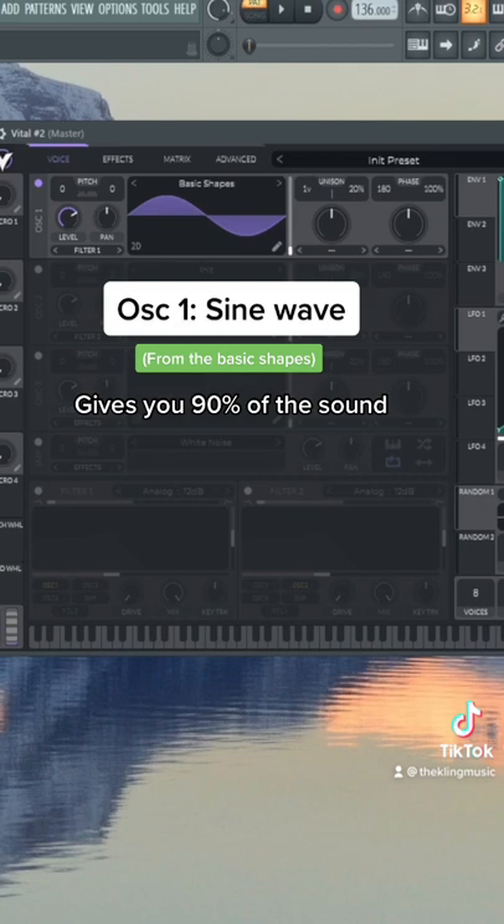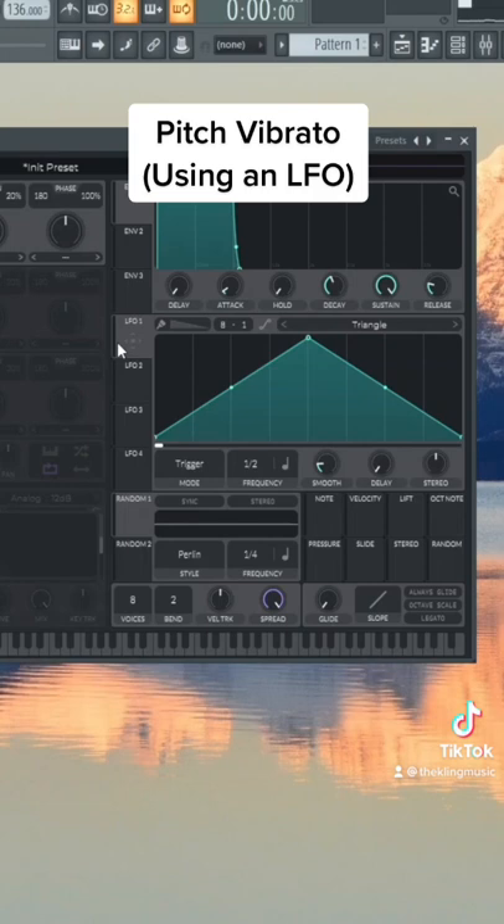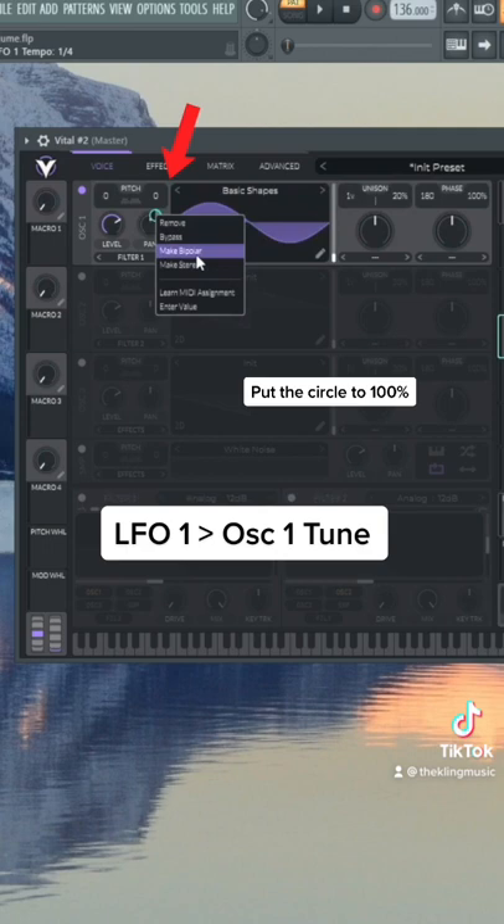Now we can use an LFO to add vibrato to it. Click this line right here to smooth out the triangle and make it more of a sine wave shape. Put this to sync mode and then do a quarter note for the frequency. Drag this onto oscillator one's fine tune, make it bipolar, and put it to 100.